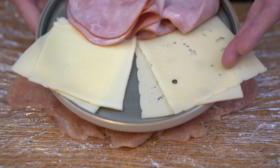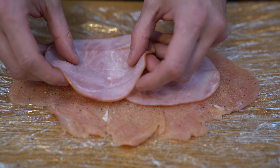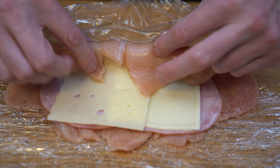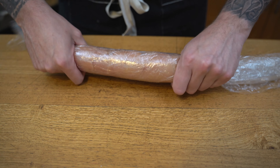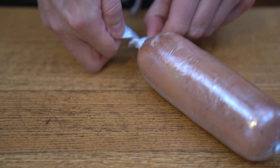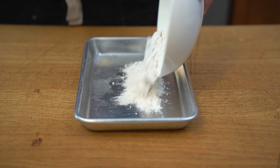I'll have the cheese and ham ready — I'm using some Emmental, some mozzarella, and some Black Forest ham. I'm going to place the ham first because it needs to block the cheese, and I'll put one slice of each. We'll then wrap it around itself, making sure it's wrapped very tight and condensed — nice and even so nothing runs out. Tie the end into a knot and place it in the freezer for about 10 minutes.